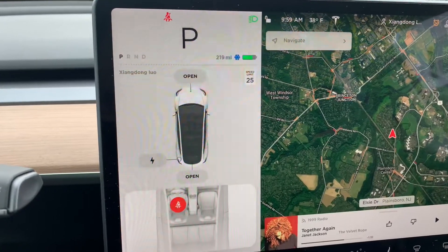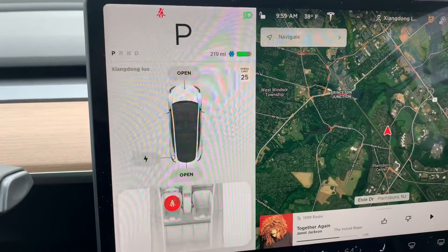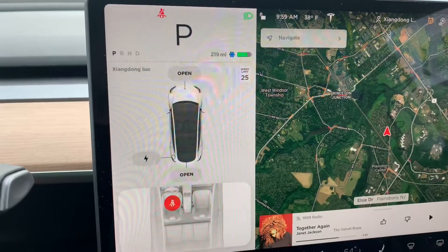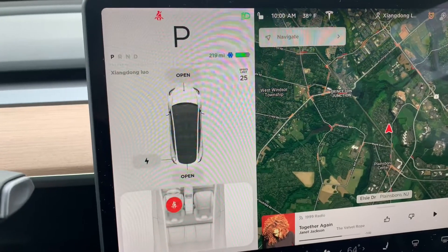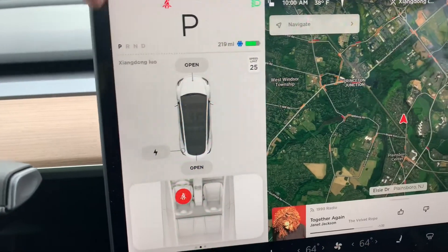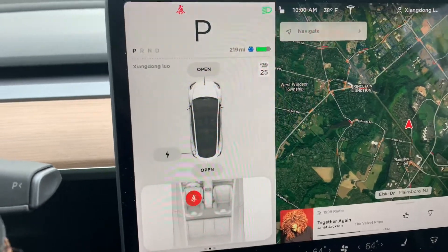When you decelerate, the car will keep cruising and won't bring any energy back to the battery. As you drive, the regen capability will improve. Sometimes there's a message showing at the bottom left of the screen saying regen is not available. Once you drive more, the dot will disappear and keep moving — eventually it can go all the way to P, but that only happens in the summer.